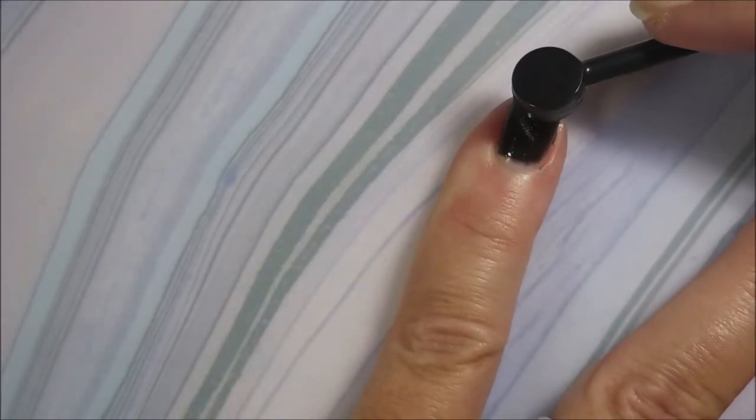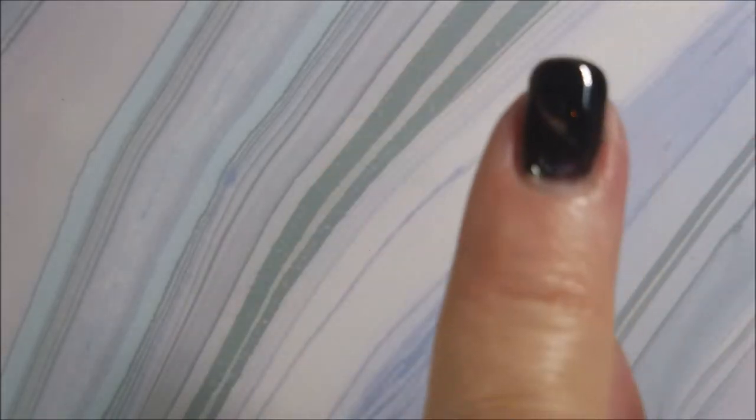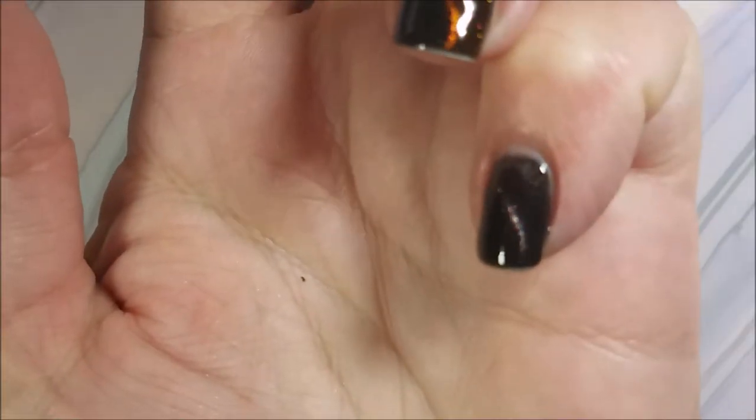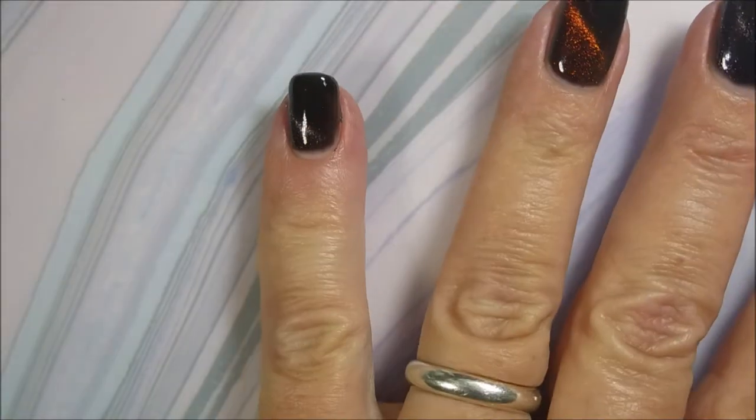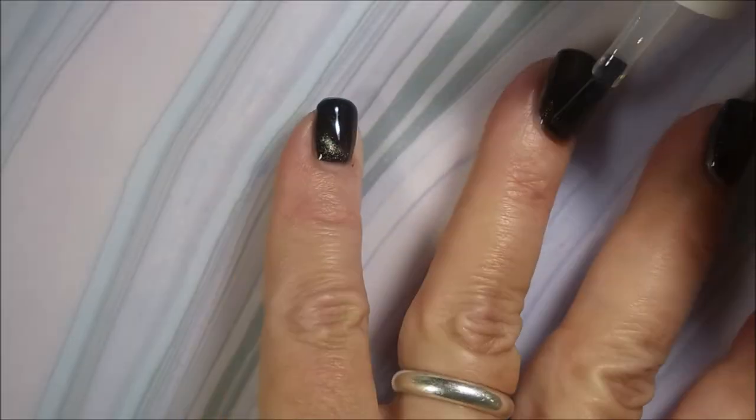When it comes to gel polish, I don't play. I don't want that on my skin; I don't want to cure it on my skin. I know you can't see it really well here, but you will get to see it in my little clip and my swatch photos.